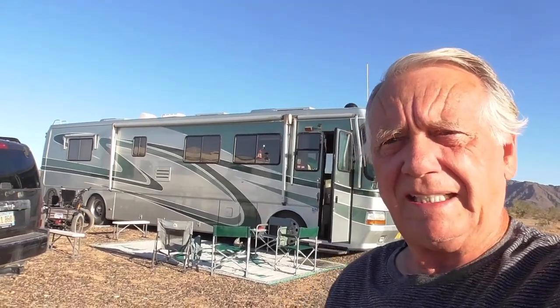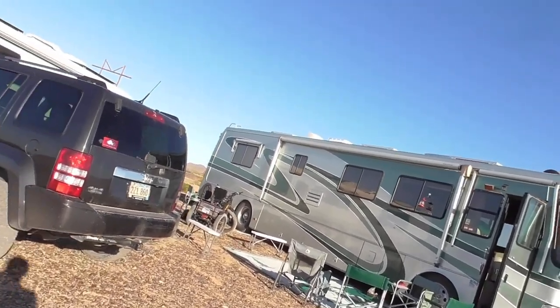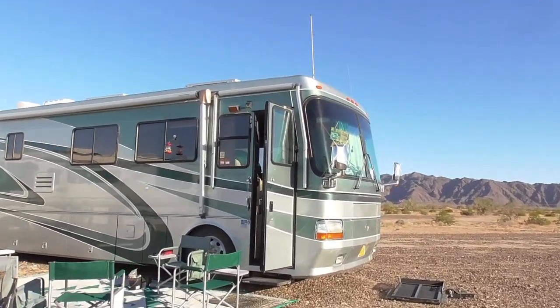Hi friends. We're in a different place again. I've come to camp with my friend Mike, and we have a couple of projects we're going to work on.